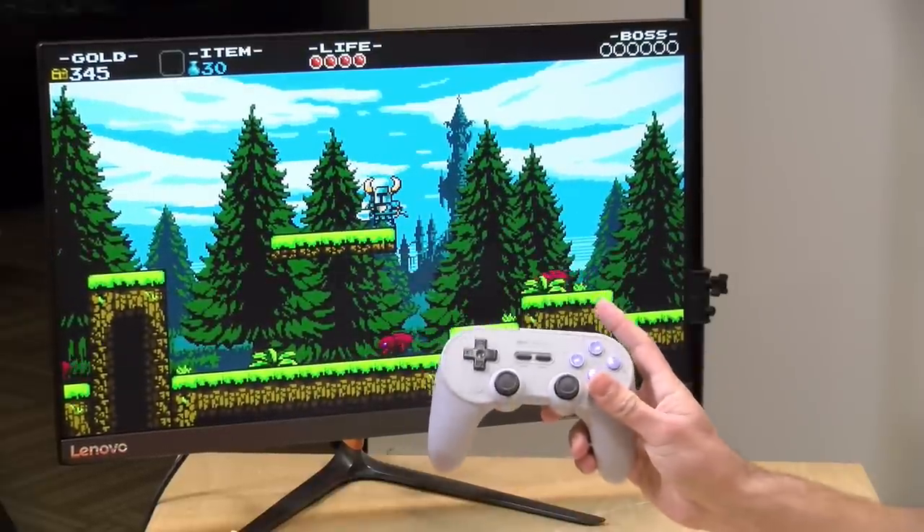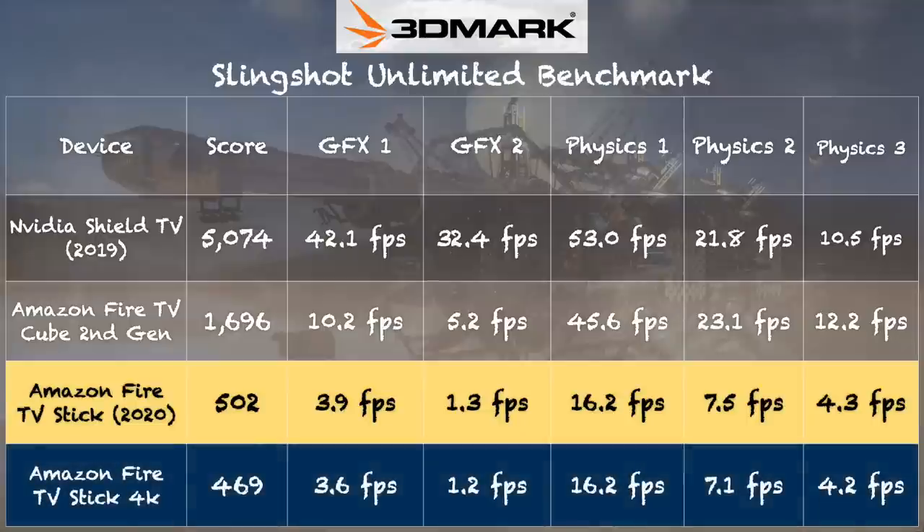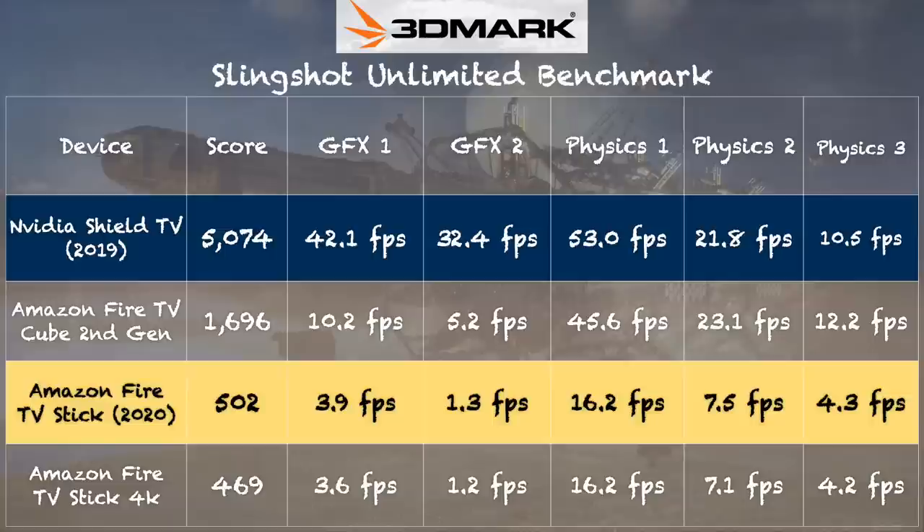On the 3DMark Slingshot benchmark, this device scored 502, putting it in line with the Fire TV Stick 4K for CPU and GPU performance. As an emulation device it should handle most 8-bit and 16-bit games fine, and possibly some N64 and PS1 titles — though your mileage may vary. For comparison, the Nvidia Shield TV is still the most powerful streaming box on the market, but for its price point this stick performs very well.